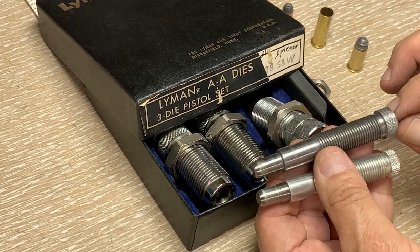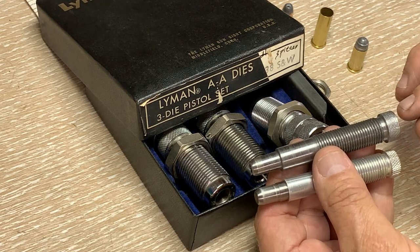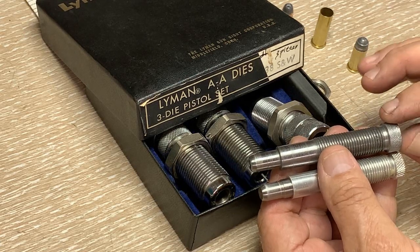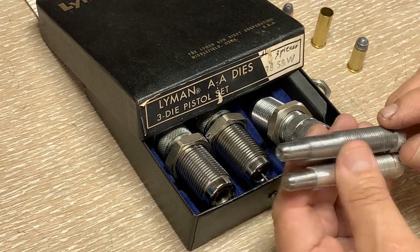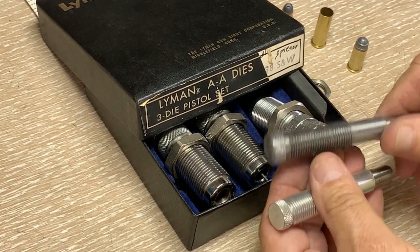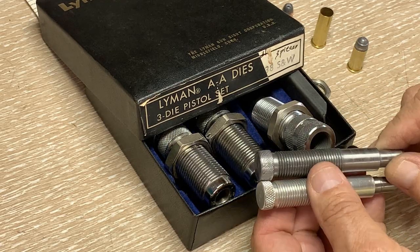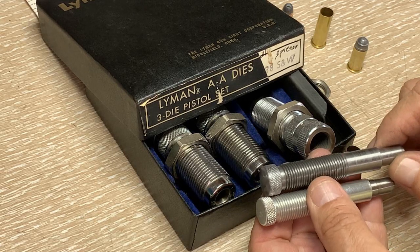Before I forget: anytime you're getting ready to make something out of steel and you have any reason to doubt whether it's annealed or not, be sure to anneal it — because this steel turned out to be pretty hard even though it was marked annealed. So that's an important step if you're into machining at all.